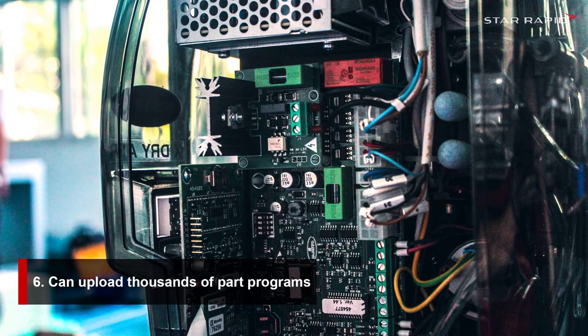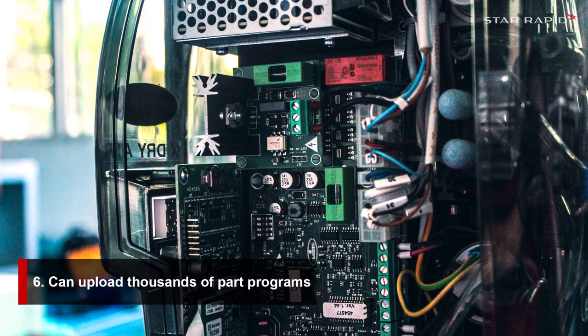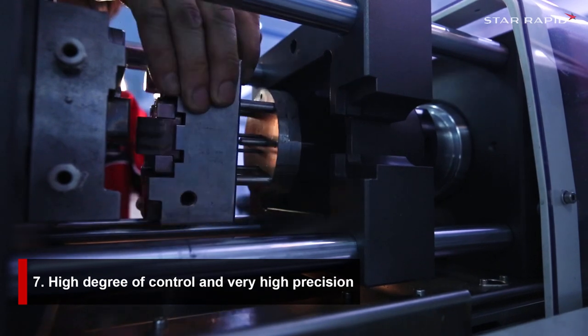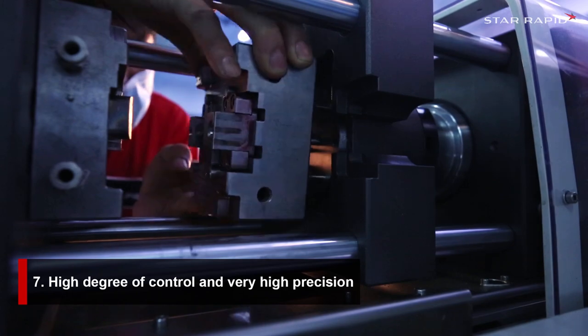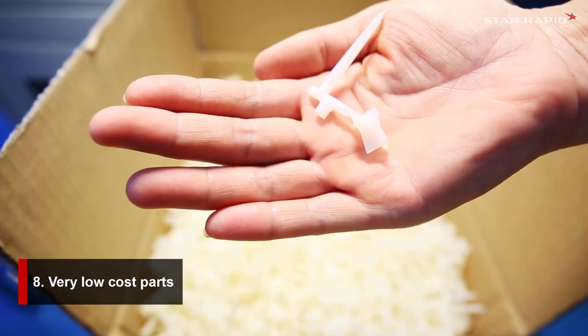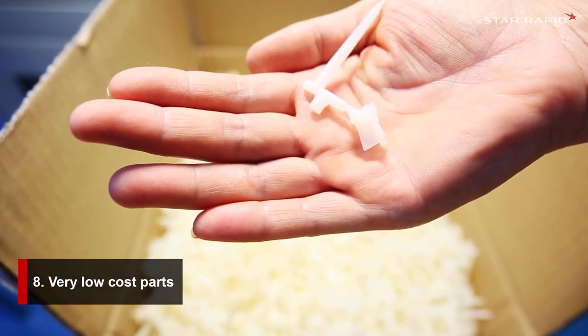6. As a fully digital machine, we can upload thousands of part programs. 7. The high degree of control over the pressure and the quality of the tooling means very high precision. 8. And of course, the parts have very low cost.